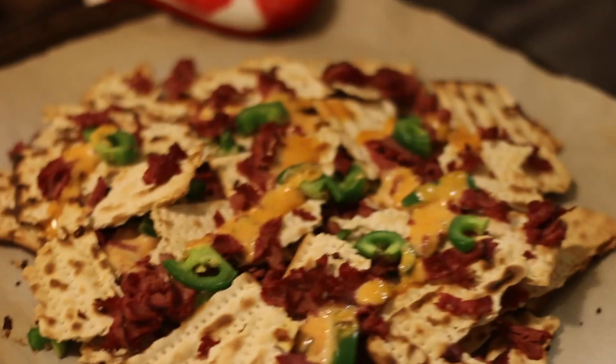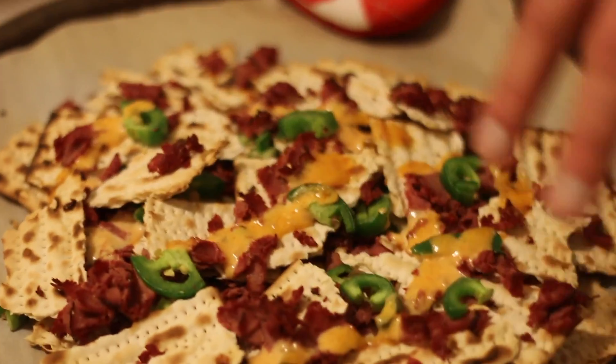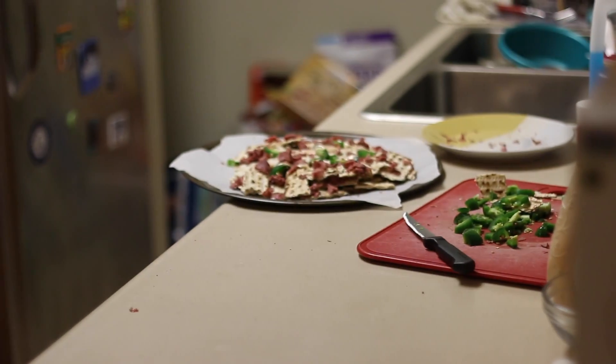You'll notice that the Thousand Island actually kind of plays the role of cheese — it gives that melty look, and it'll also help with the taste as well. And you're doing the shot where it comes into focus. Nice.